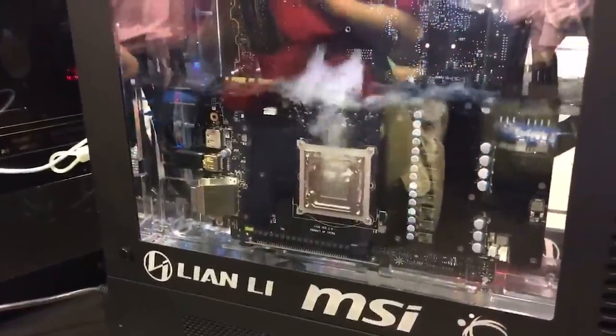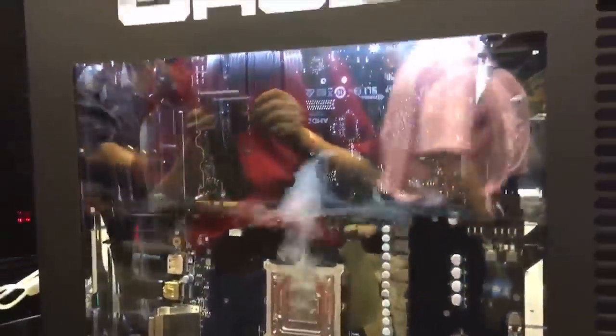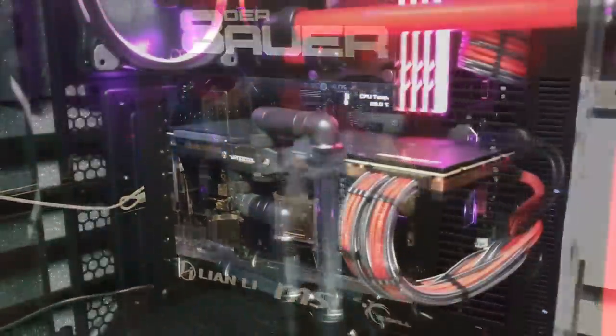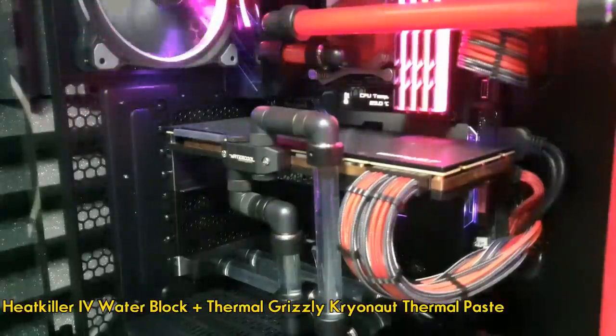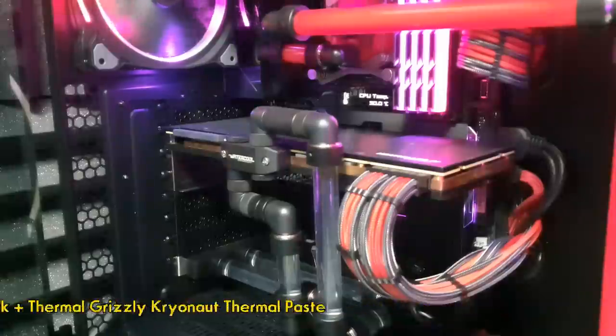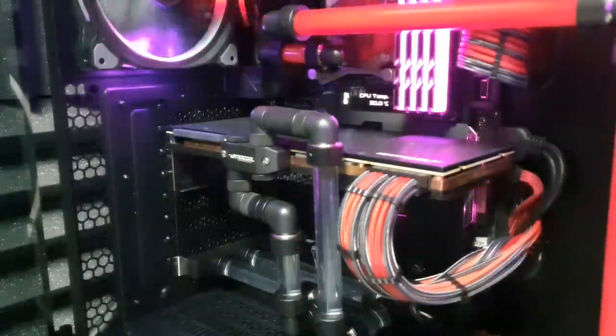I received a lot of comments about my GPU temperature, and today I'll be talking about the old and new cooling solutions I tried. My RTX 2080 Ti has a Heat Killer water block installed with Thermal Grizzly Kryonaut thermal paste, and my GPU gets cooled through an external radiator.